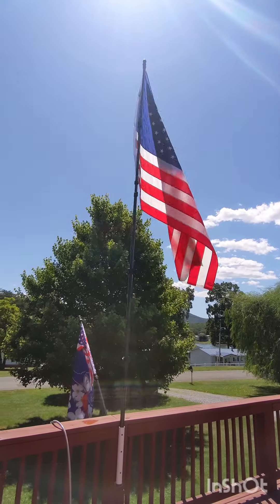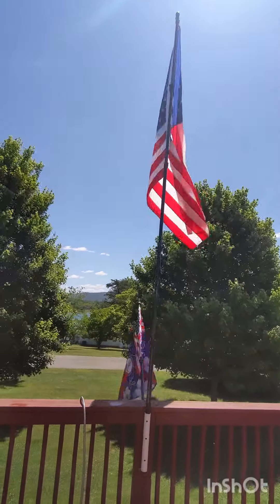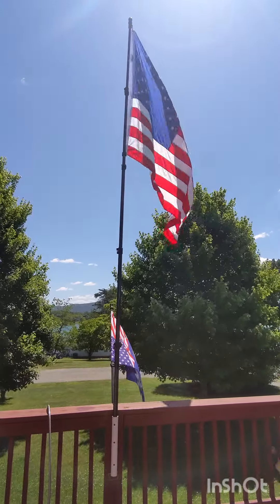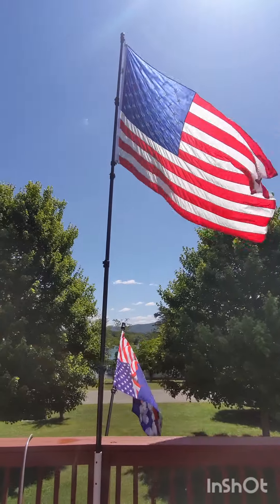Here I have my 16 foot telescopic flag pole from Hibble. I fly a 5 by 8 foot flag and the pole handles the wind quite nicely.